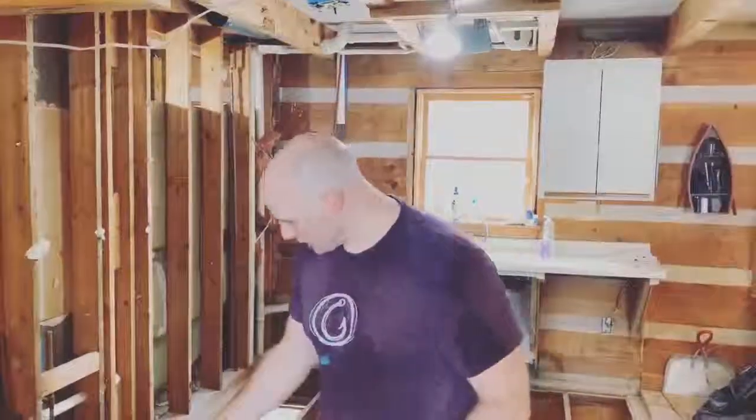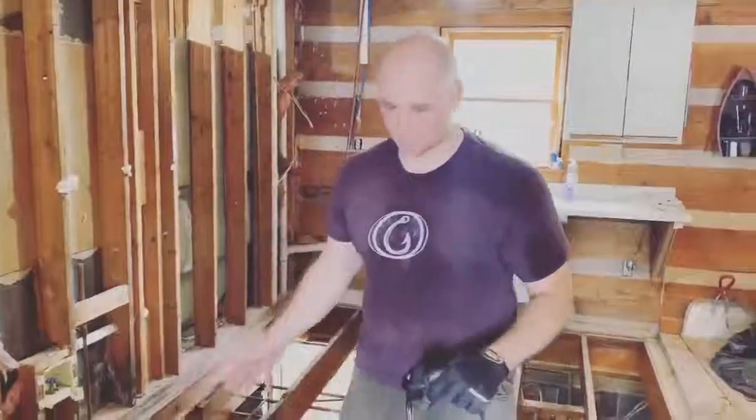Hey guys, just a quick progress update from Misty Mill. We're here. We knew we had a little bit of an issue with the floor, but check this out — we had a big issue with the floor.